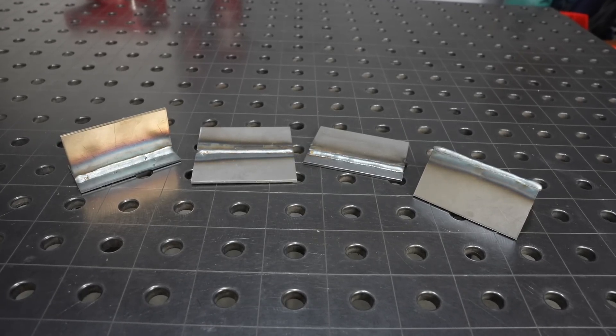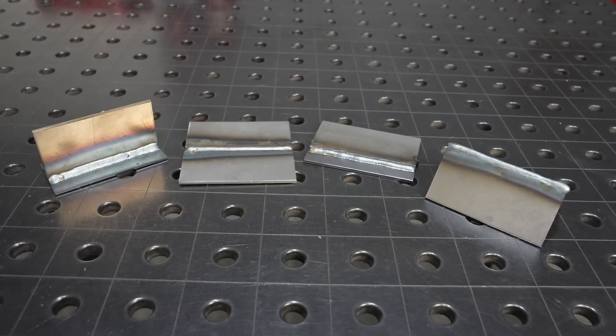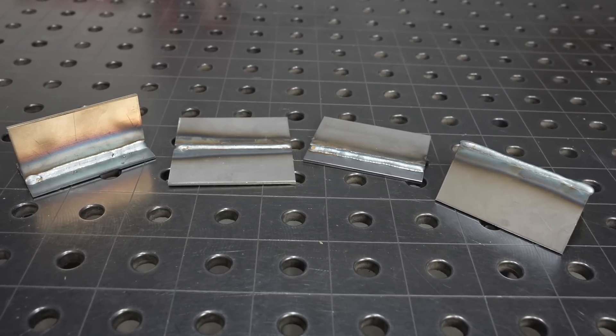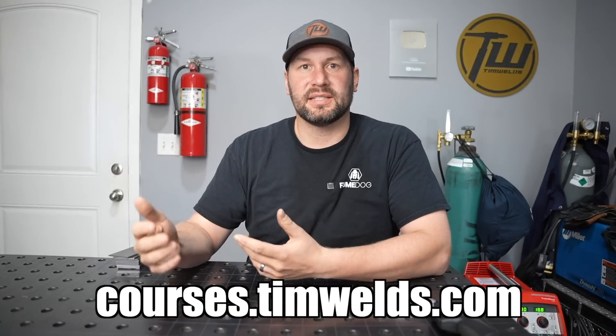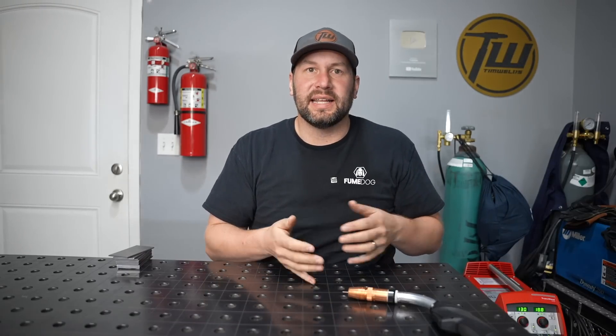If you practice and learn these four joints — the same four we work up to in my online courses — you'll be able to weld just about anything you want to. Thanks for hanging out. Drop me a comment if you have questions or things you're trying to learn. If you're just starting out, check out my online courses linked in the description — 39 bucks, just the information you need with a ton of practice exercises. Get out there, give this a try, and we'll see you next time.